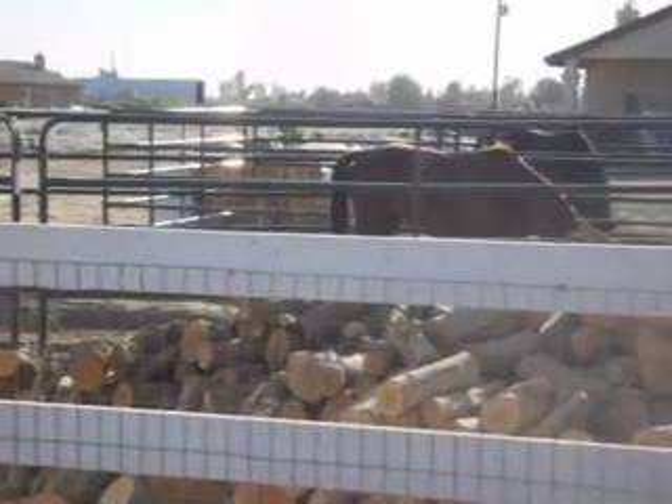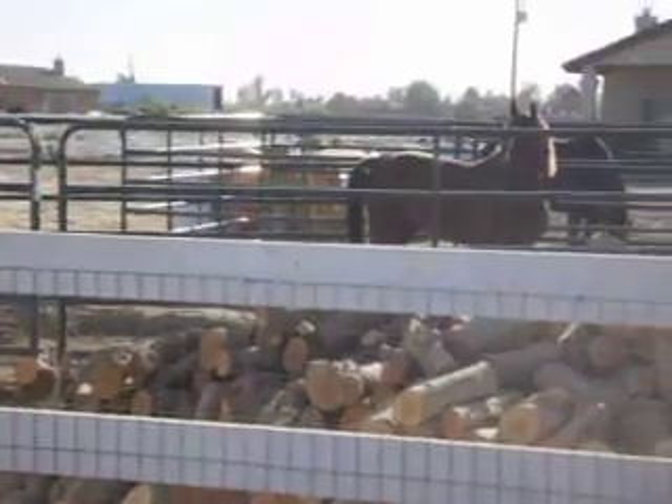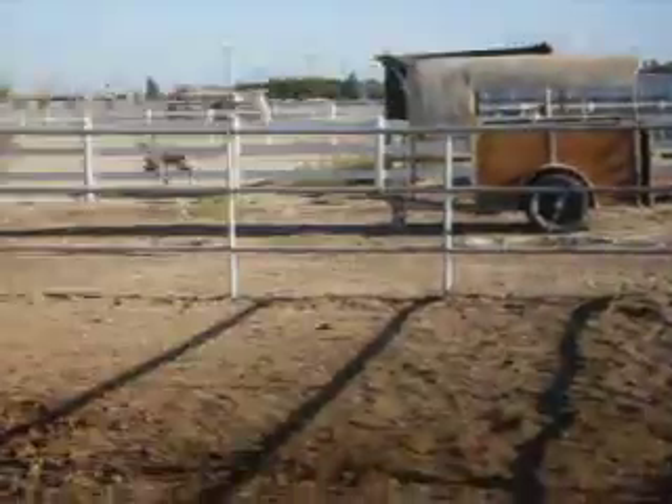Panning over here, there's a little Arabian and another quarter horse. This little Arabian is a stallion, and he just throws a fit the entire time we're working with Muffin, so you'll hear him screaming out.